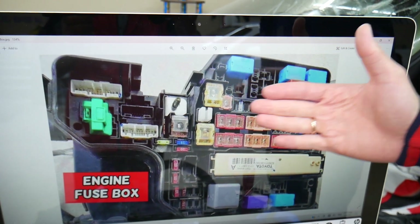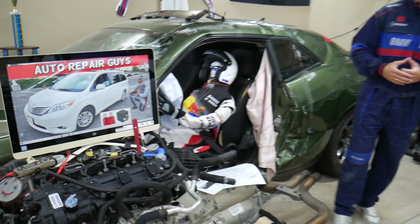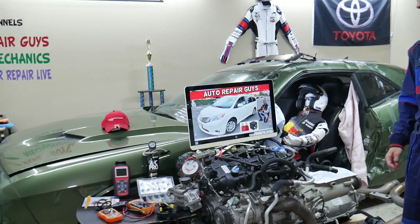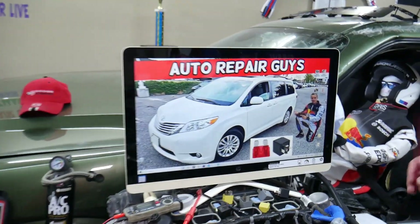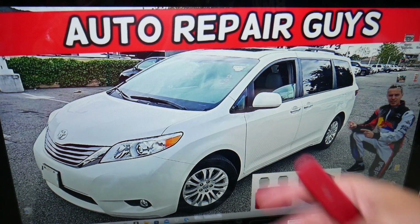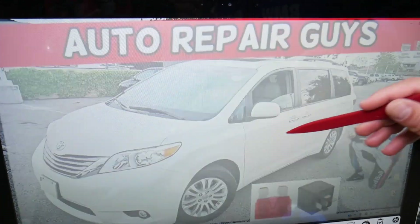Sometimes they can be really hard to find. So let's go ahead and start. For the navigation fuses, we'll demonstrate on this 2012 Toyota Sienna. You have two different fuse boxes, and today we'll work in both. The first one — open the driver door.